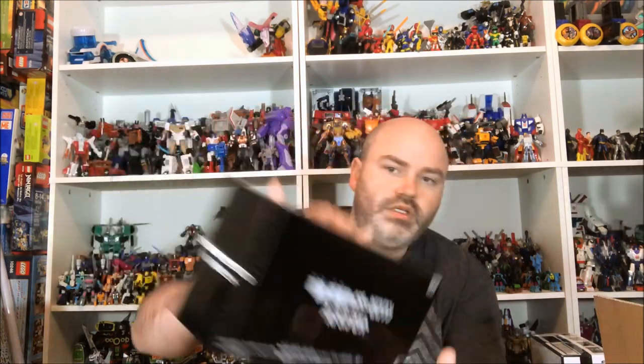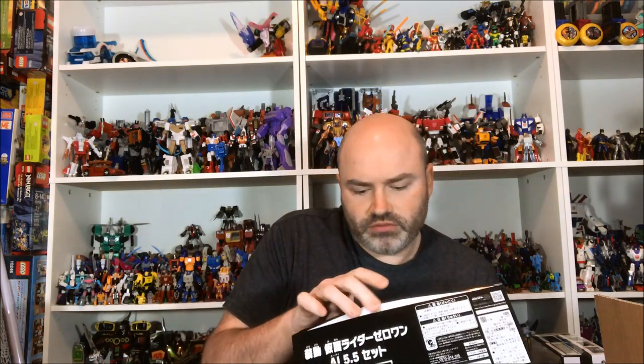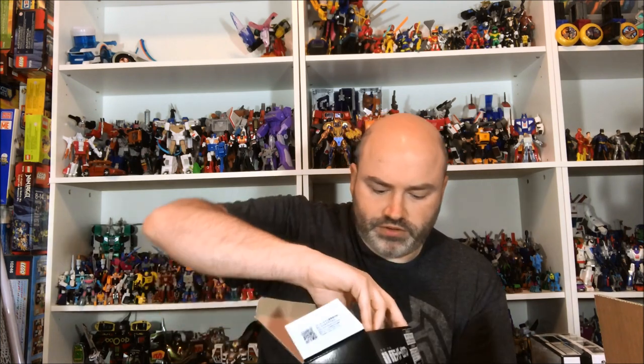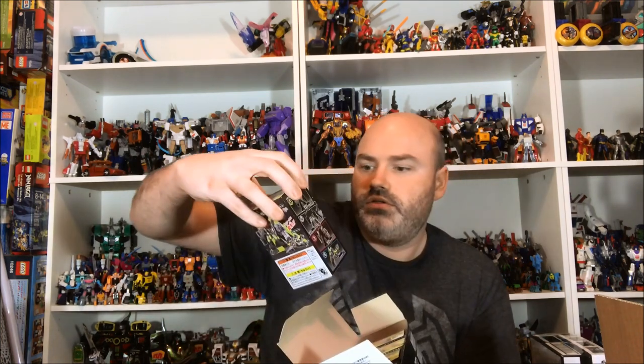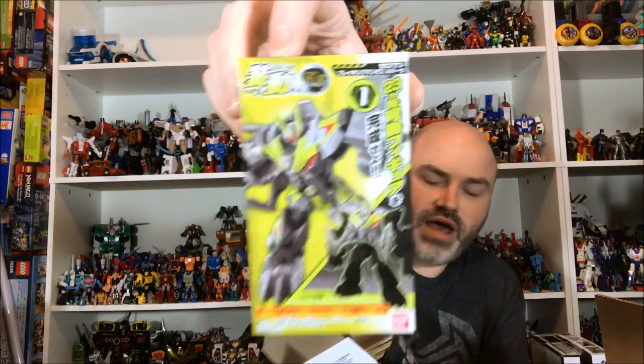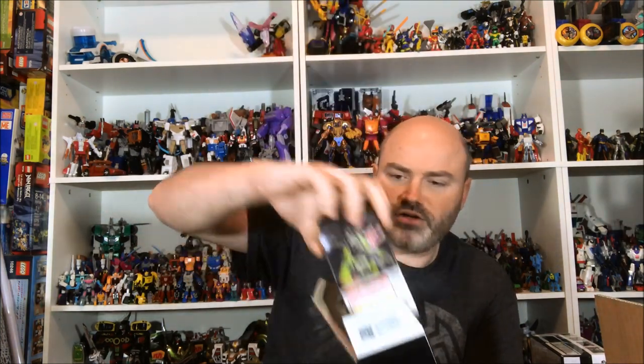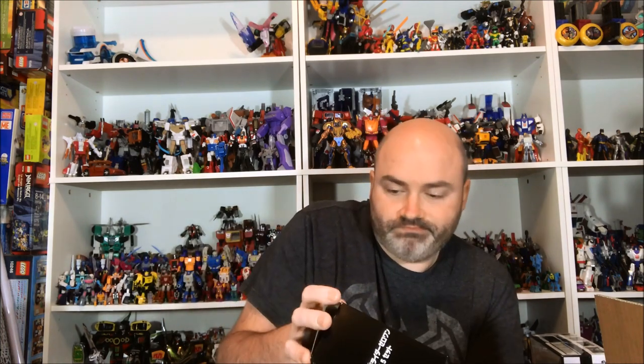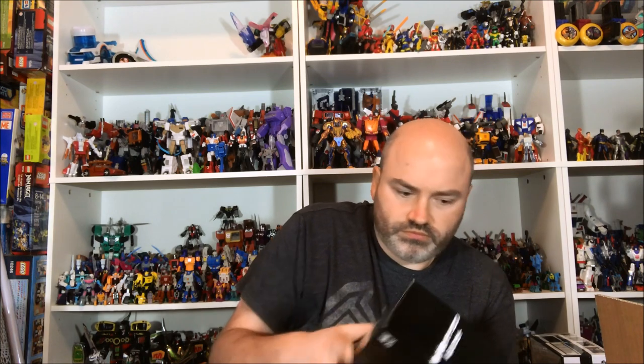Next up we have SHF AI 5.5, which is the mammoth — the big mech whose name escapes me right now. There are three boxes to build the big mammoth mech and then two bikes for some reason. I don't know why they packed in two bikes, but they did — so if you want to give Vulcan a bike or somebody else, you've got an extra one.